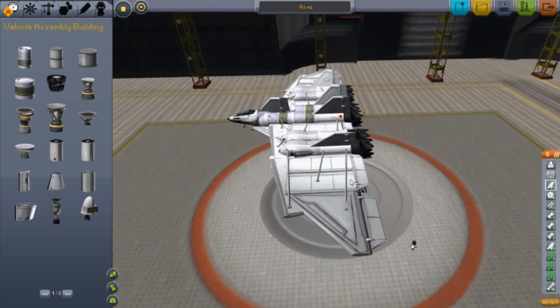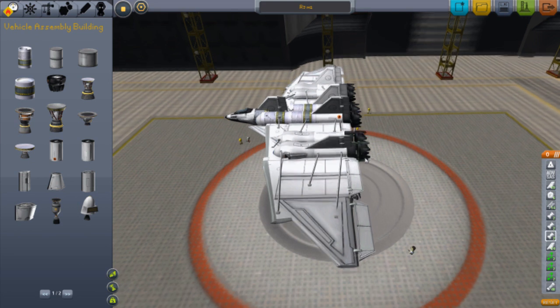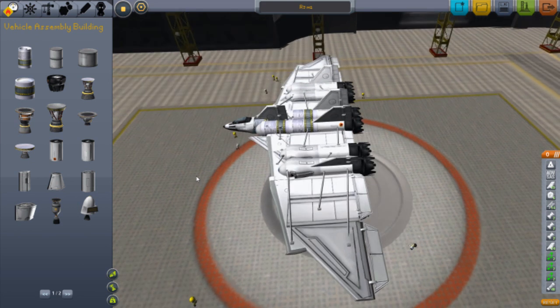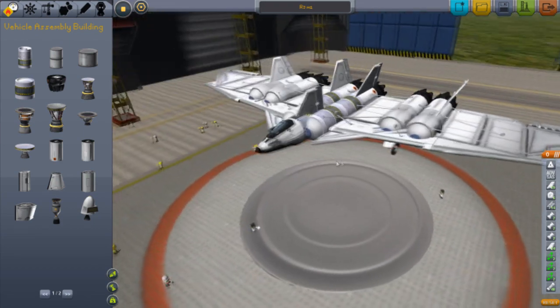I wasn't too sure if I should have made it. One, two, three — like another, a third fuel tank here, or a fuselage there than the jet engine. That would have been better with the lift rating, but this thing would have been even bigger. And you ought to keep away from the lag.